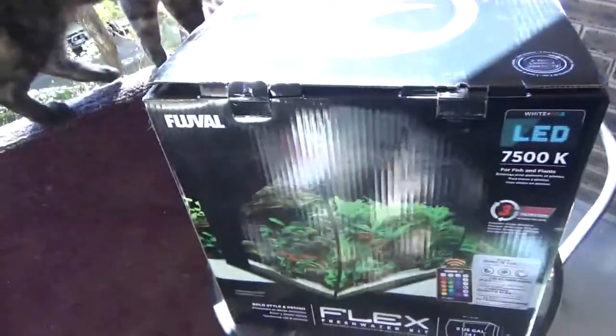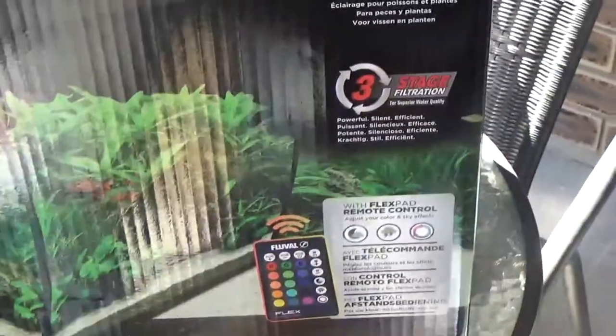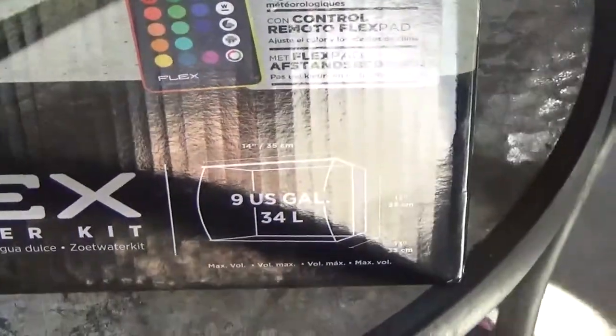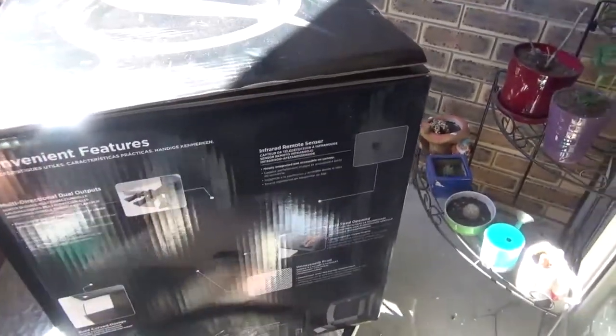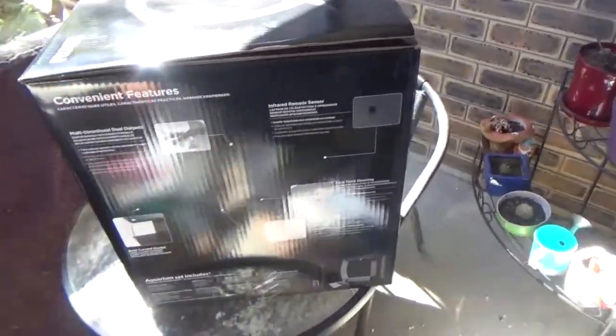My Fluval tank - I'm not sure exactly what model it is, but it's a 34-liter tank, about 9 gallons. It comes with multiple lights and a freshwater kit. It doesn't weigh that much - I don't think it's real glass. Carrying the gravel up from the car was a lot more intense than carrying this tank up, and the gravel was about 10 kilos. Alright, I'm going to show you step by step how we go. Let's have a look at the aquarium!